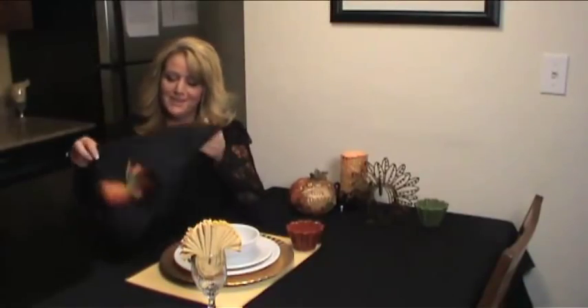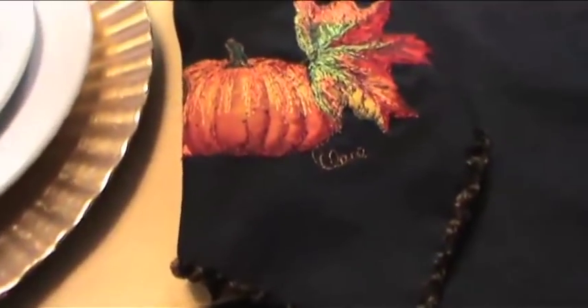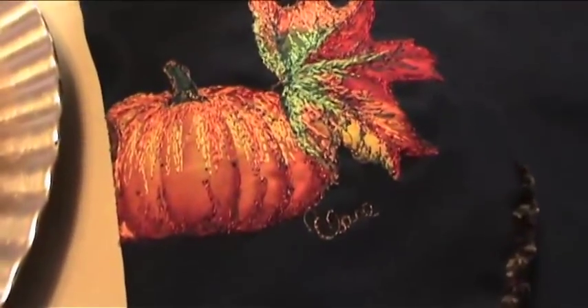So now you're ready for your Thanksgiving dinner with your beautiful napkin that you made all by yourself in just minutes.